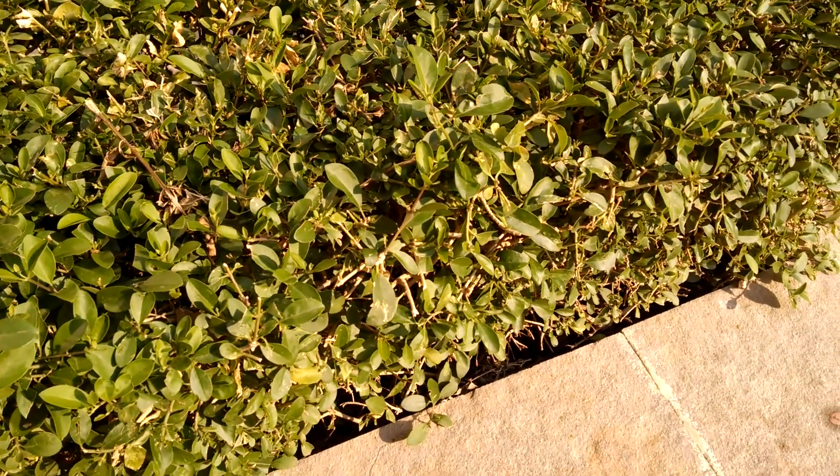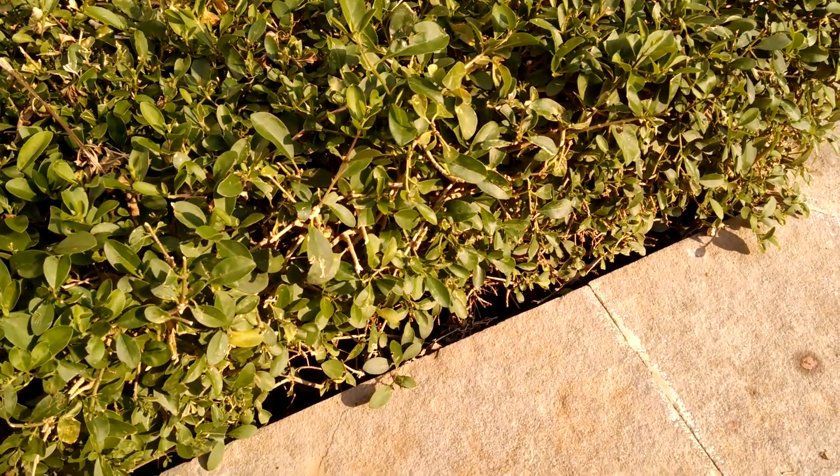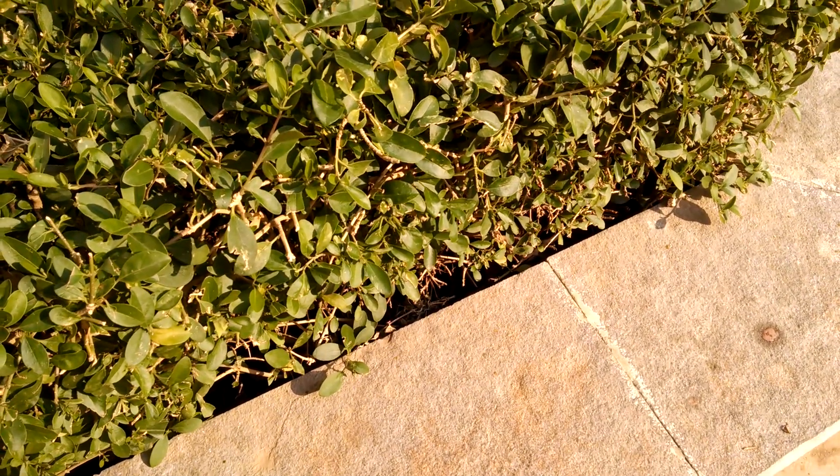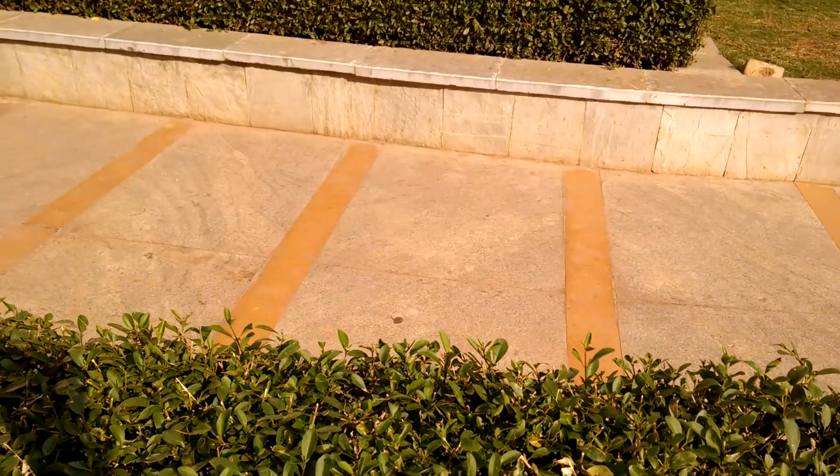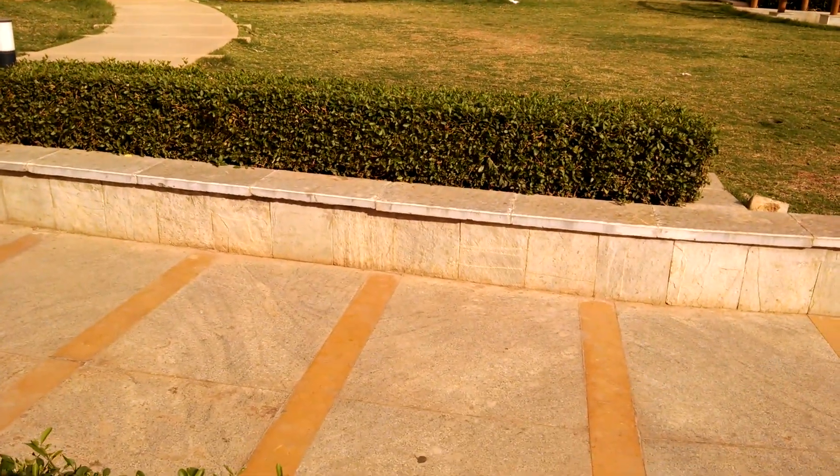You can see the stark difference between the pavement and the green — contrast levels are also excellent. Now let's pan around a bit to see how the autofocus adjusts.